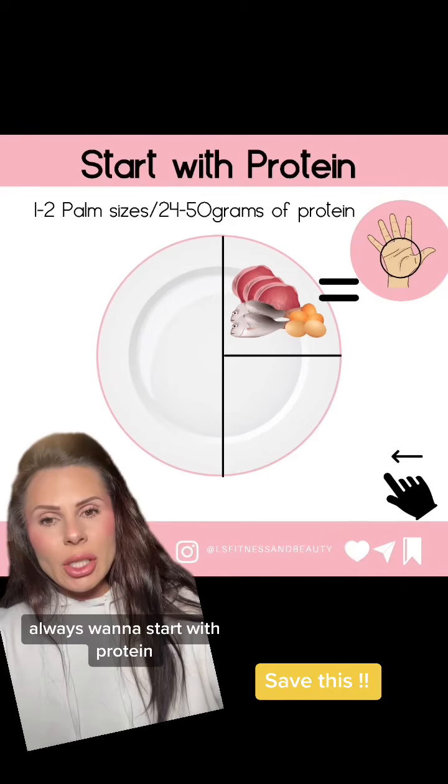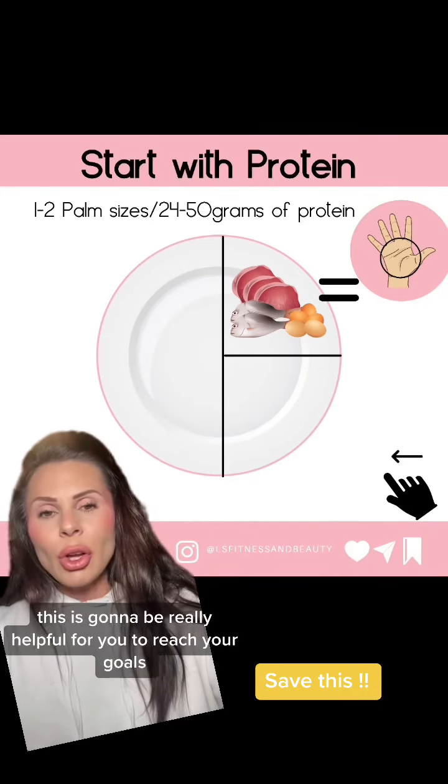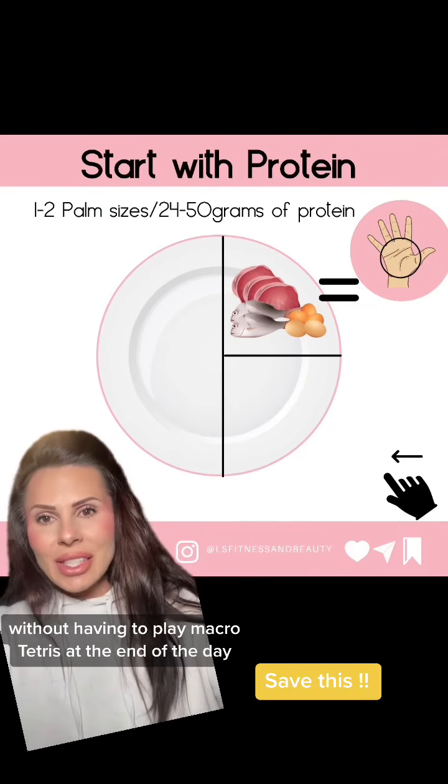First off, we always want to start with protein. We want to get anywhere from 24 to 50 grams of protein at each meal and snack. This is going to be really helpful for you to reach your goals without having to play macro Tetris at the end of the day.